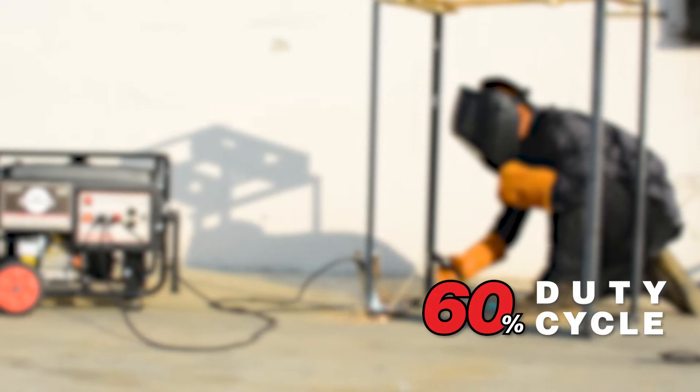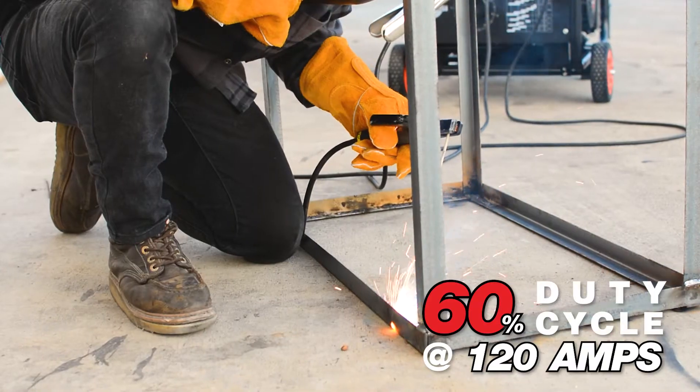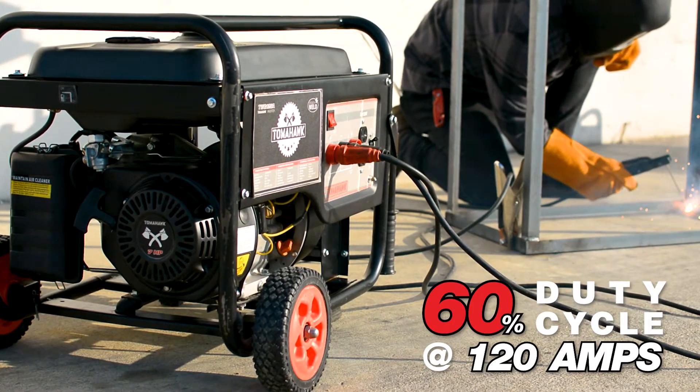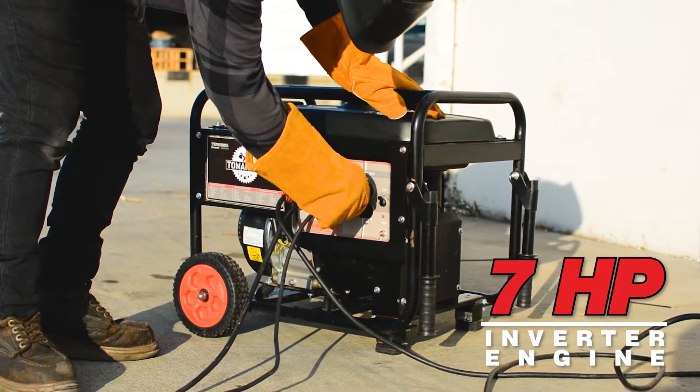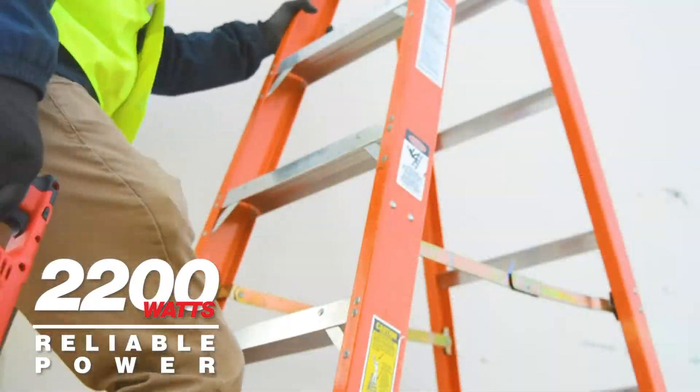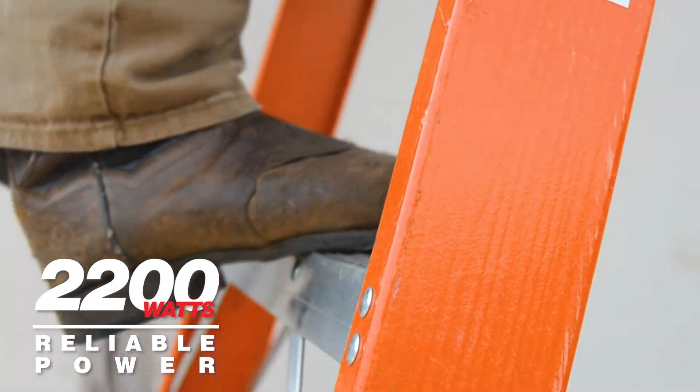With a 60% duty cycle at 120 amps, increase your efficiency with a welder that can handle everything you need to get the job done. Its 7-horsepower engine supplies stable amperage for welding, while providing 2200 watts of reliable power for use with your most essential electric tools.